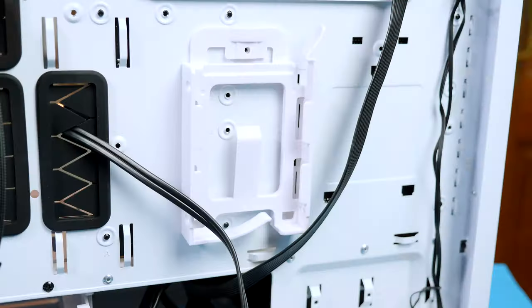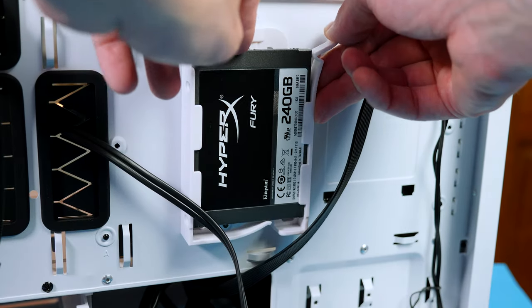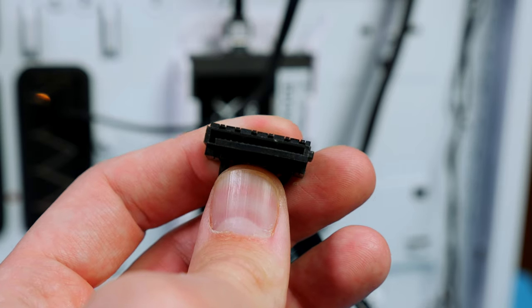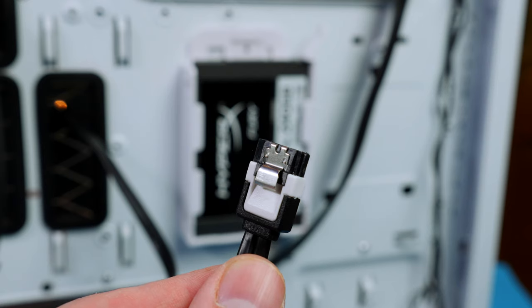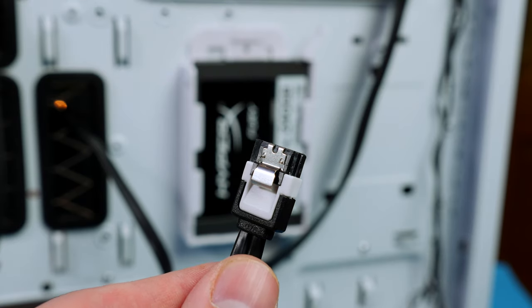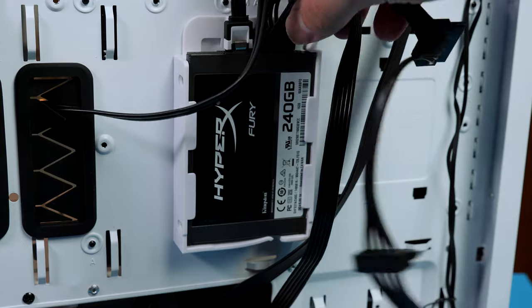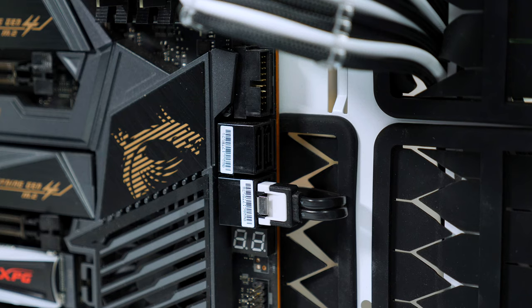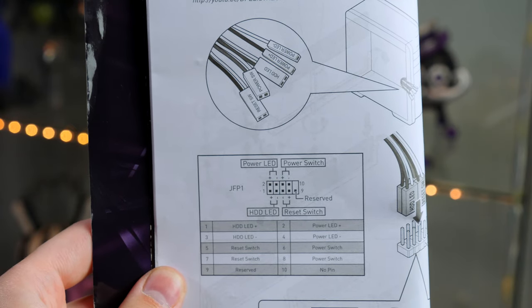If you plan on installing extra drives, do it now. SSDs can be slid into the caddies, then give them power using the SATA power cables from the PSU and connect them to the motherboard using SATA cables. One end goes to the SSD, the other to a SATA port on the motherboard. The process is the same for mechanical drives.